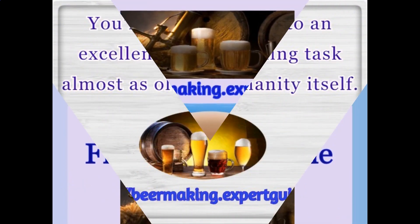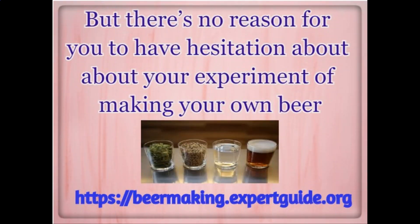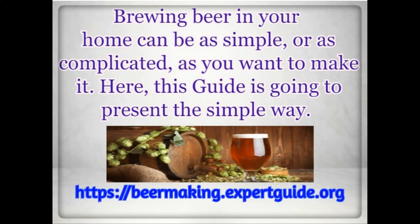How to Brew Your First Beer at Home. You're about to get into an excellent and rewarding task almost as old as humanity itself. But there's no reason for you to have hesitation about your experiment of making your own beer. This guide discusses what home brewing requirements you need to get started, as well as walk you through all the steps of how to brew your own beer. Brewing beer in your home can be as simple or as complicated as you want to make it.